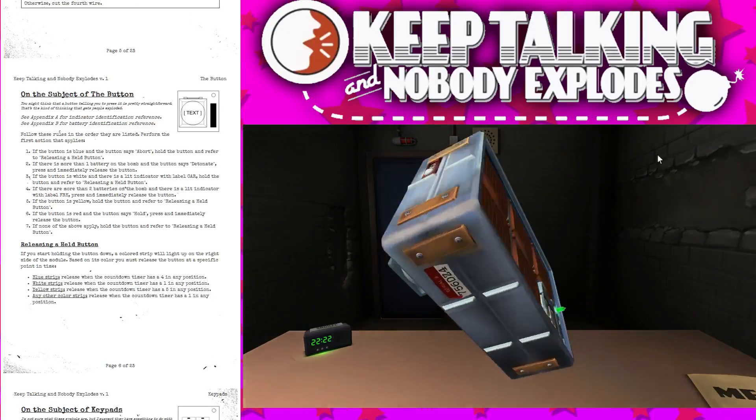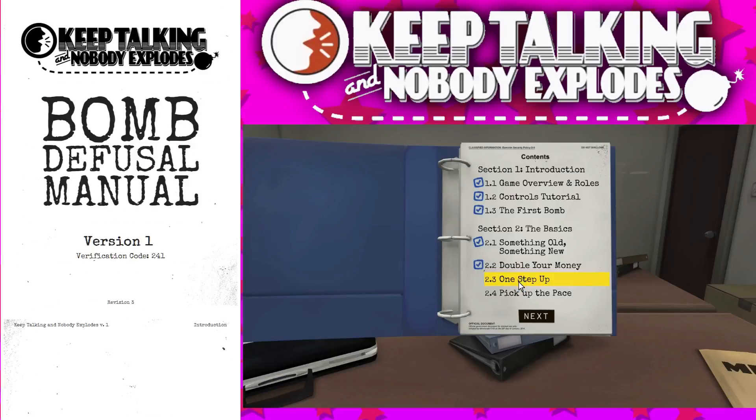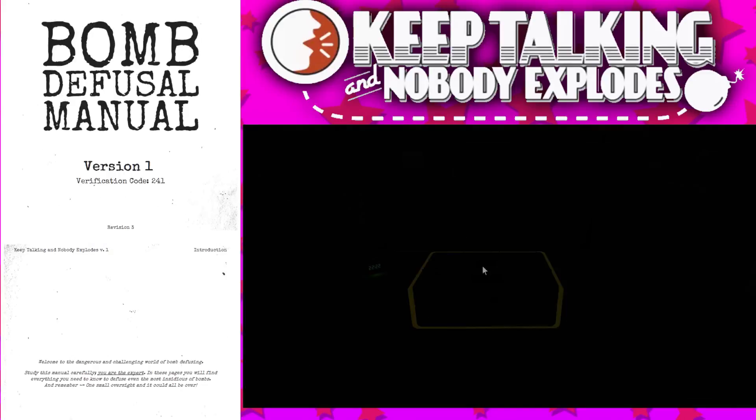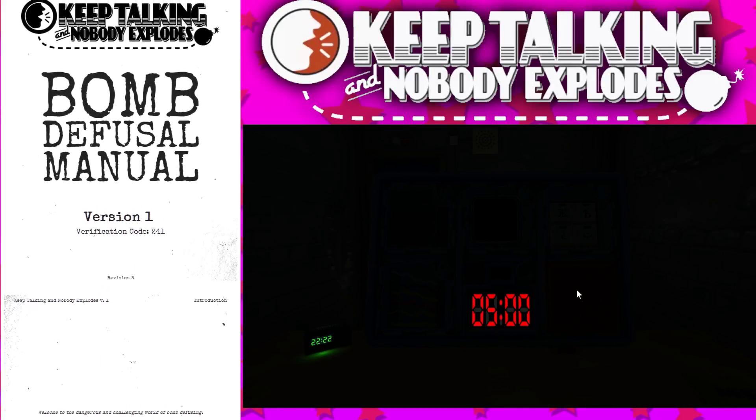Yeah, that was hard. It's the same one now. Okay, 2.3, one step up — for those who have made it this far and want something tougher but not too tough. Five minutes, four modules, three strikes. Do we get any strikes up to now? No, we haven't got a single strike — just timing.